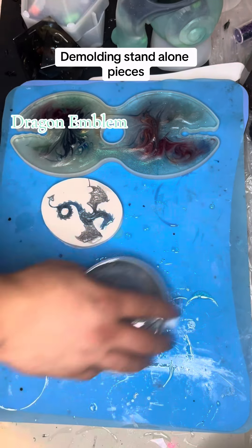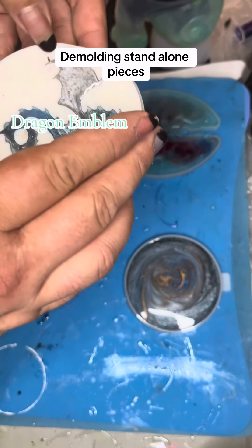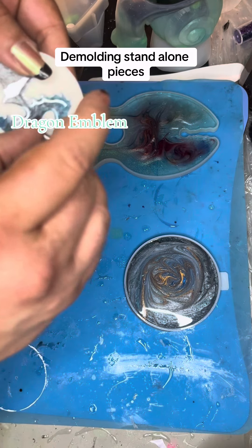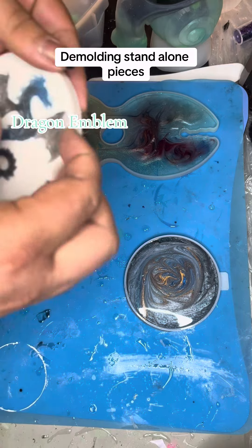How are we doing today? We are demolding some of our projects from yesterday. The first video I'm going to do is these small individual pieces, and then I will do videos for the bigger, more involved ones that I've been working on for a couple of days.